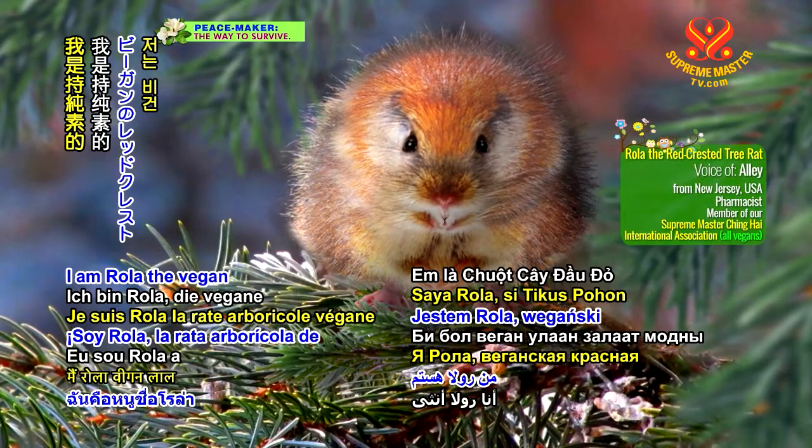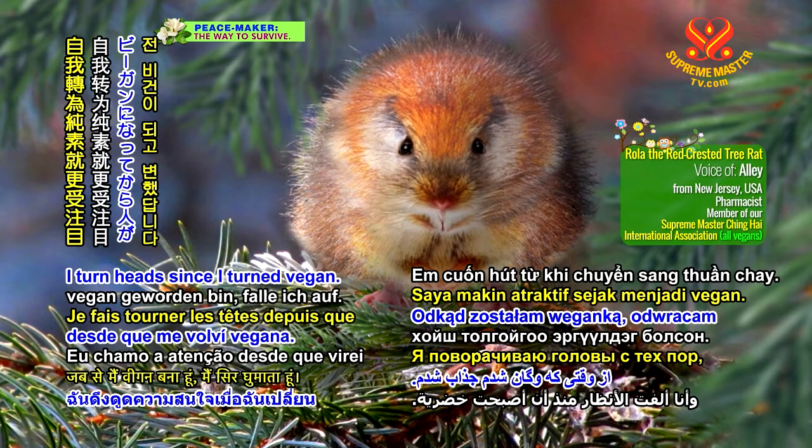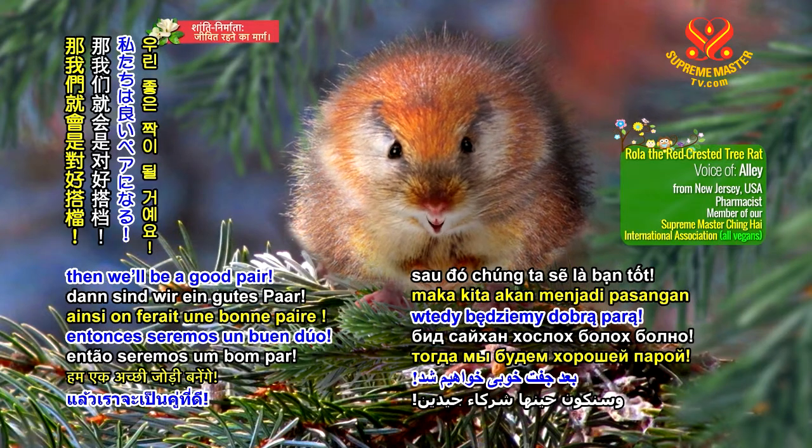Hi, generous viewers. I am Rola, the vegan red-crested tree rat. I turn heads since I turned vegan. You should too. Then we'll be a good pair.